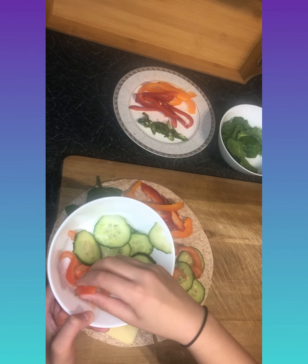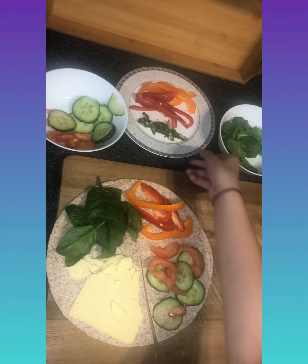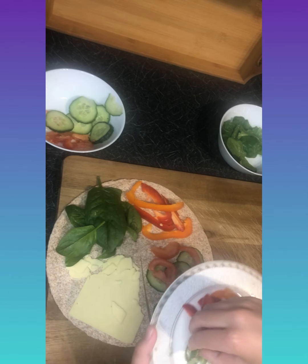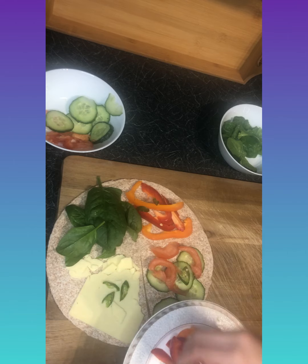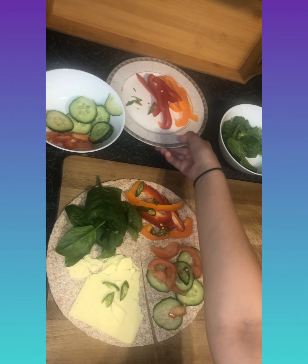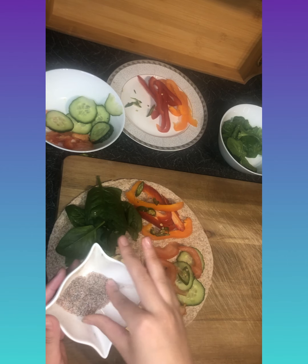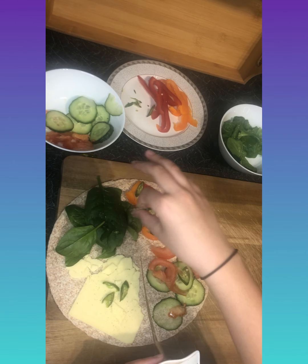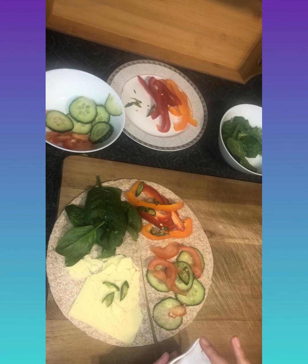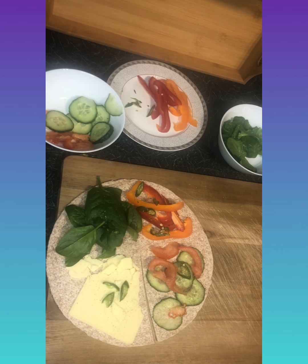This one is going to be our salty and spicy version. I've got some green chilies, cut up, and I'm going to sprinkle them on the cheese, bell pepper, and spinach — that's optional. Then I'm adding some black pepper and salt mixed together, sprinkling it over the cheese, spinach, cucumber, and tomato. I love salt with cucumber so they'll get the most of it.